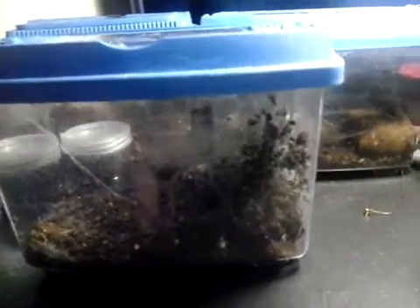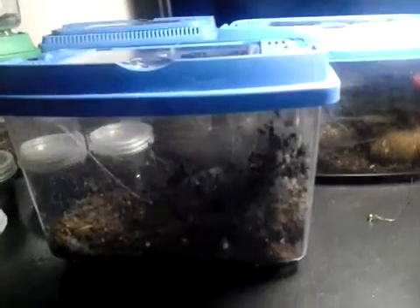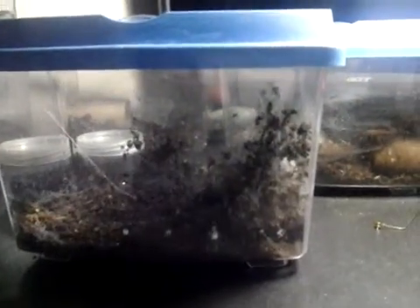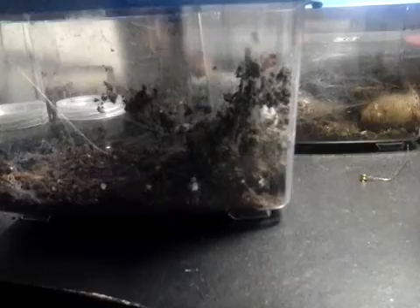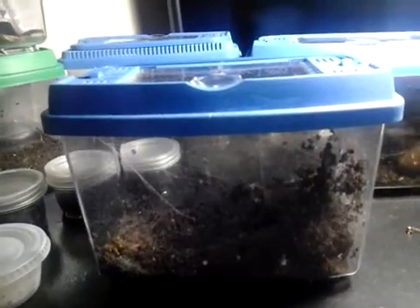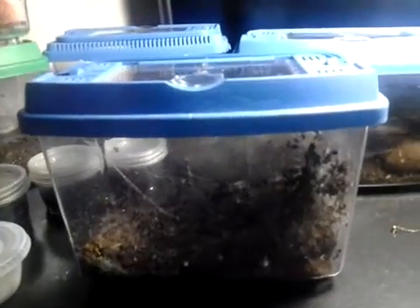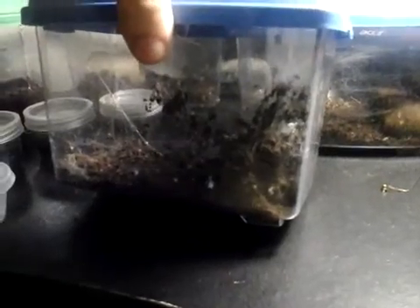I'm not sure what the incubation time is on these eggs — I'm going to have to look it up and we'll see. I might just naturally let them hatch out and see what happens. I'm probably going to have to cover it with some kind of cellophane or something and just poke some pinholes in the top so that the baby spiderlings don't take off on me and get all over the house. Neat to watch, but I don't want them crawling through my bed at night.